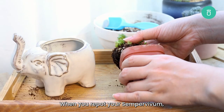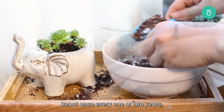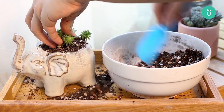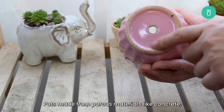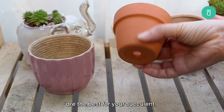When you repot your Sempervivum, always do so during the growing season. Repot every one to two years in a pot that's at least 10 percent larger than its previous pot. When you choose a pot for your succulents, prioritize drainage. Pots made of porous materials like concrete, ceramic, or terracotta with drainage holes are the best for your succulent.